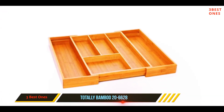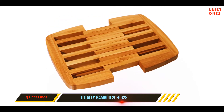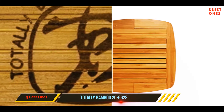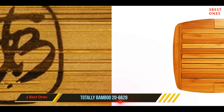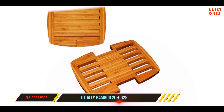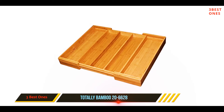Trying to find a trivet that is the perfect size can be a bit tricky, which can be problematic if you have serving dishes and pots in a wide range of sizes. Fortunately, the Totally Bamboo expandable bamboo trivet promises to be the perfect solution. As the name suggests, this trivet is expandable to accommodate different sheet pans and baking dishes, and you will also be able to compress it to support smaller pots and pans.